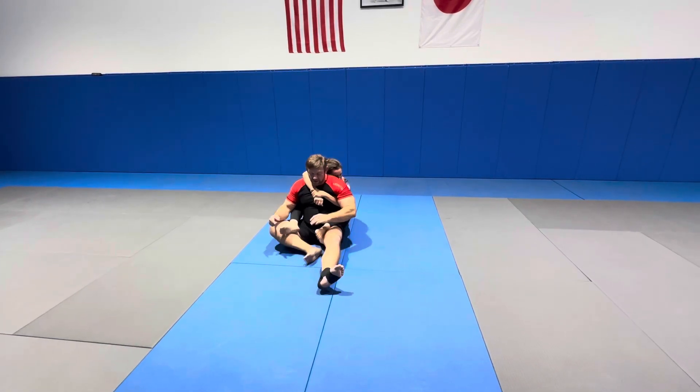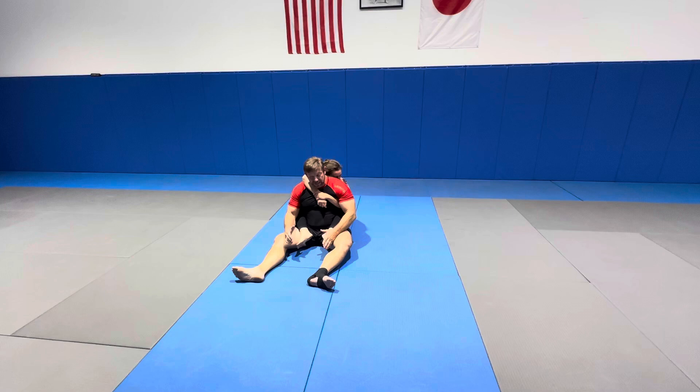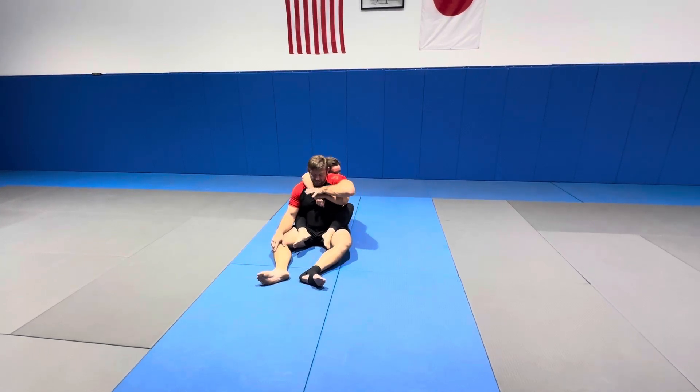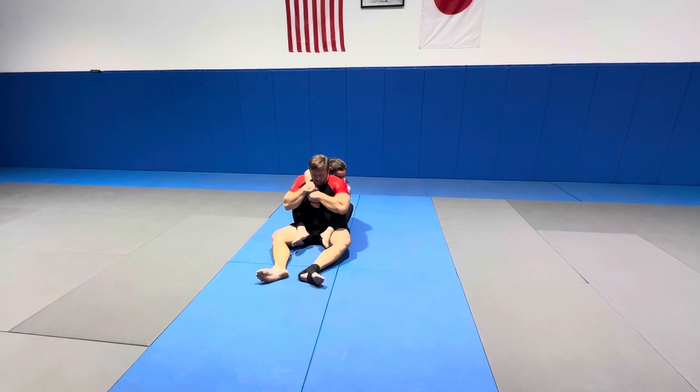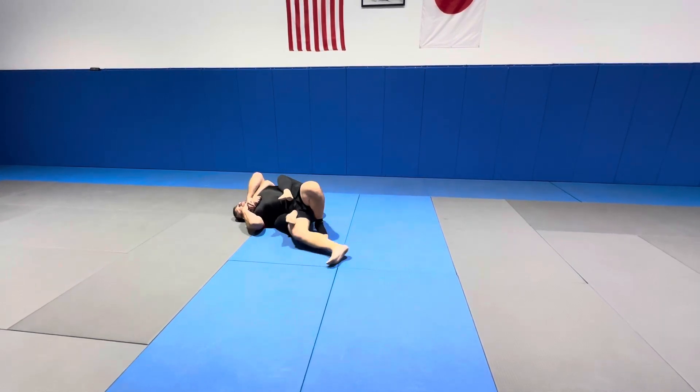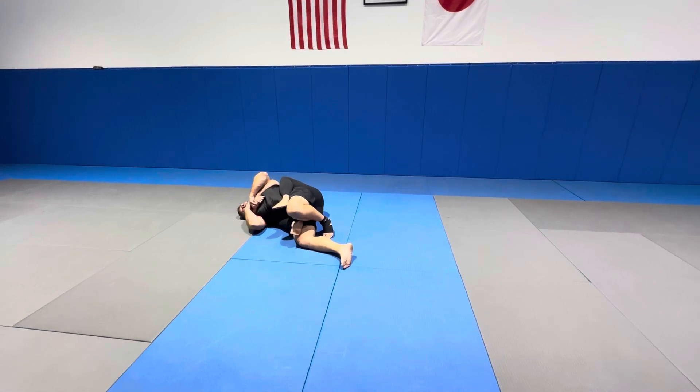I should be able to control my feet because they're connected to the ground, but sometimes I might get taken this way. So the first rule of thumb: we have to beat the hands. Now if I go this way, there's no head to beat — I can't beat her head, it's on that side no matter what.